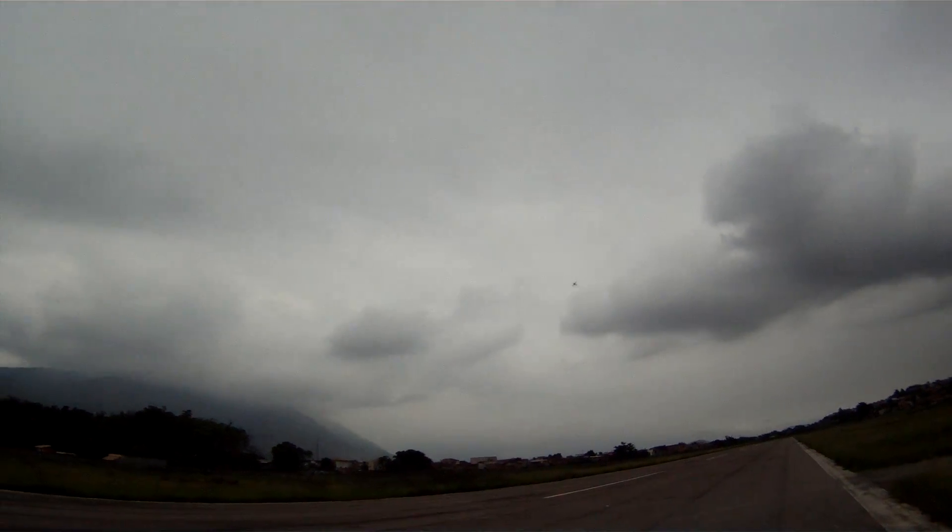It loses the trim all the time. If I click up it stays for a while, then I make a maneuver and it comes back again and I have to click to the other side. It's annoying.